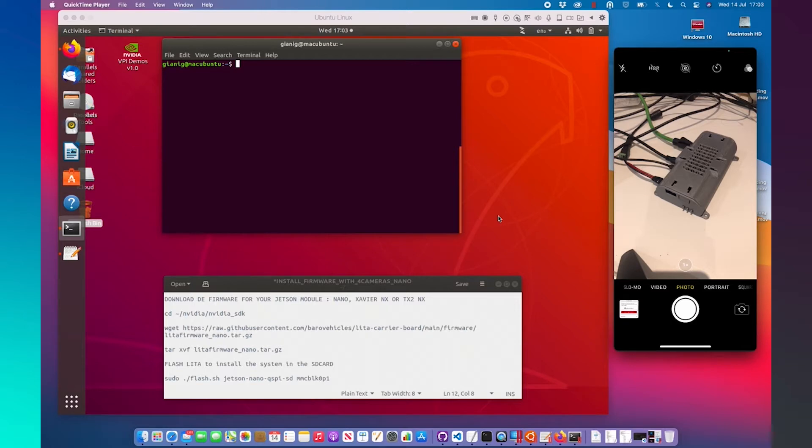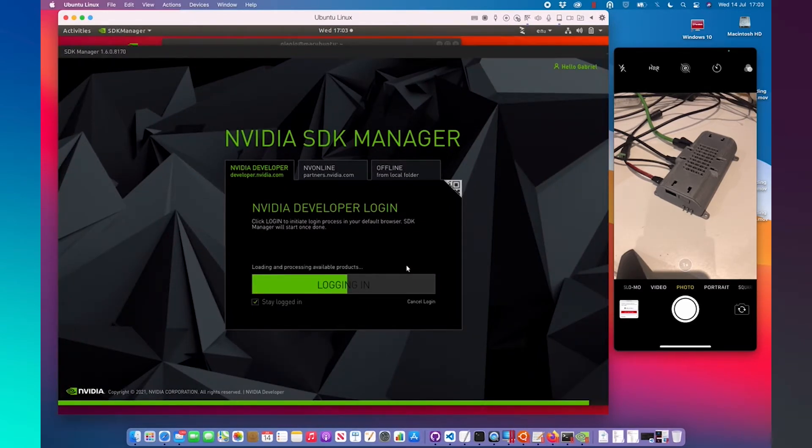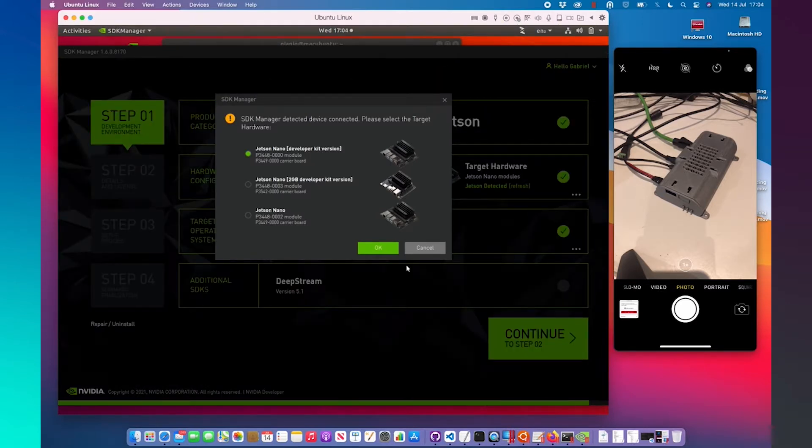The first step is to download the operating system required to flash the system with the SDK Manager application. I assume you all know how to do it, but let's remember this step to have the complete process. I have the LitaCarrie board connected with my computer via the USB connector.